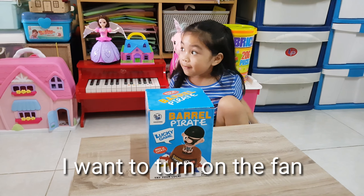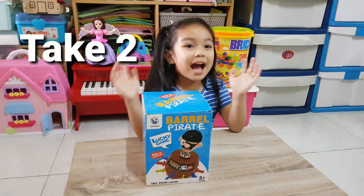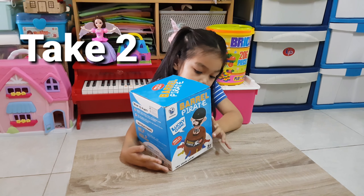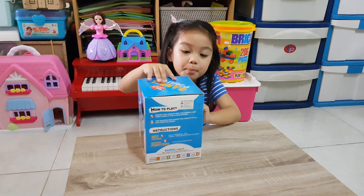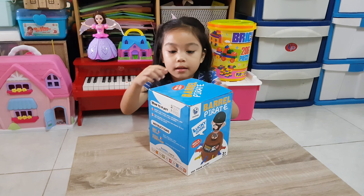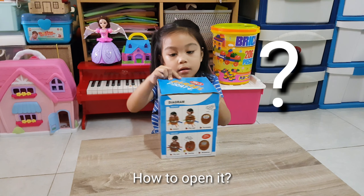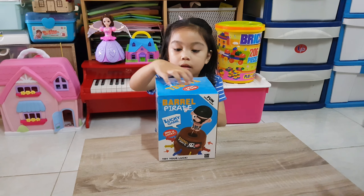Hi guys! Today I got a new toy - Pirate Barrel! And let's open it. I'll help you.